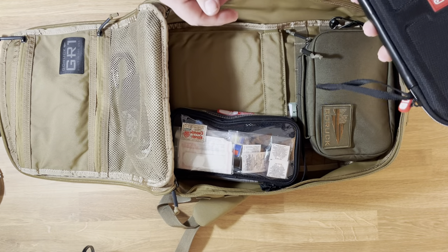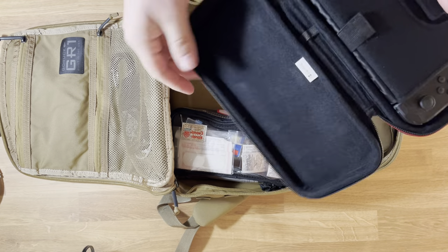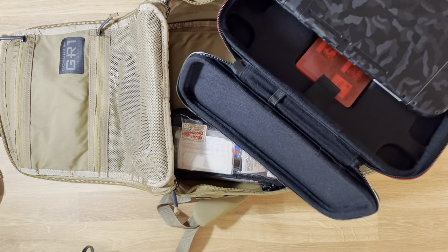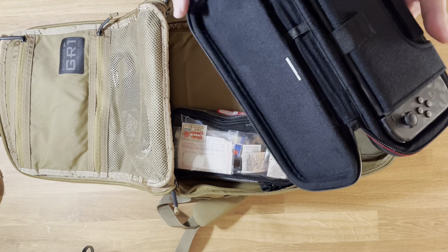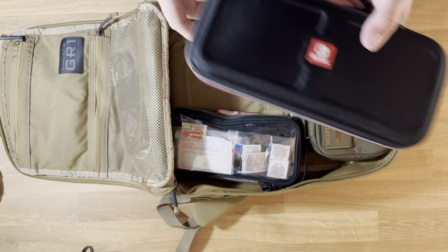I keep my Nintendo Switch in here — this is just a protective case for it. It does have a D-brand skin on it, one of the black camo colors. I don't always have this, but sometimes it's just nice — you never know when you're going to have some downtime.